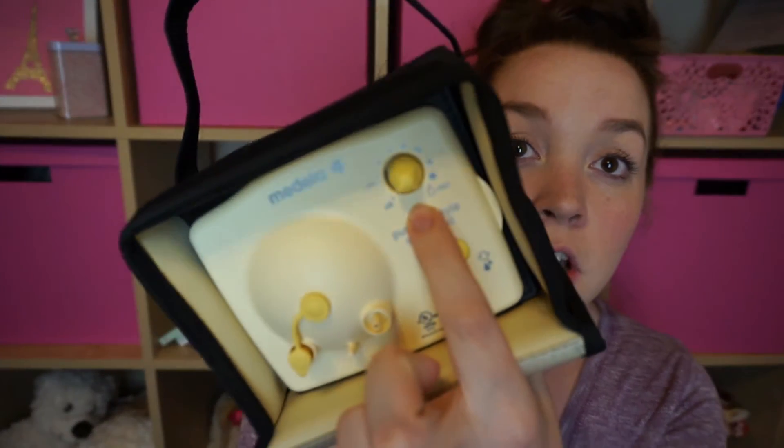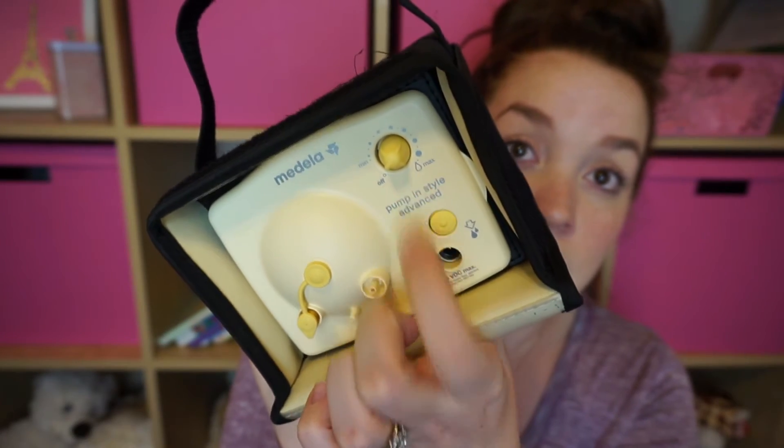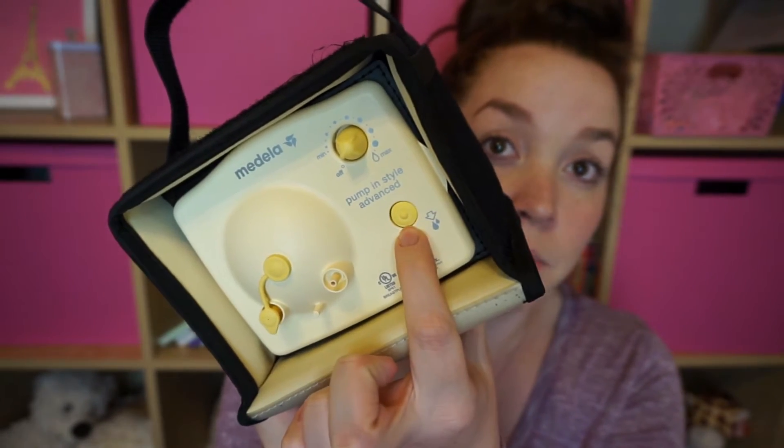As for function and ease of use, this pump is super straightforward. It has a dial to increase the suction strength and frequency, and a letdown button — that's really all you need to use this pump. As for recommendations online, it got really great reviews; I didn't find anything lower than 4.7 stars out of 5. However, word of mouth, I feel like it gets about 50-50 reviews.